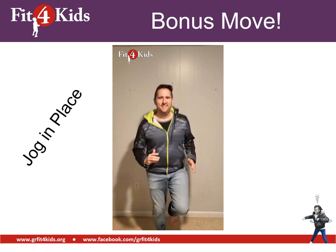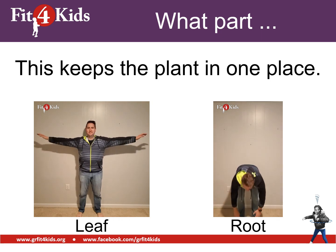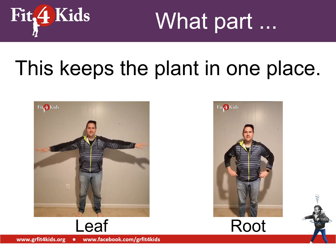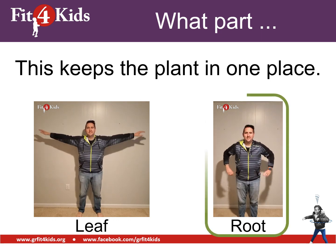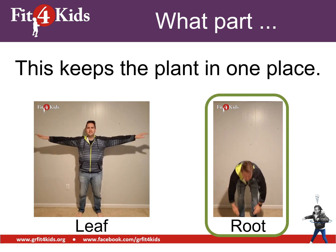You're breaking a sweat now! This part of the plant keeps the plant in one place. Is that the leaf or the root? Go ahead and show your answer. The part that keeps the plant in one place is the root — it holds it nice and tight inside the soil.